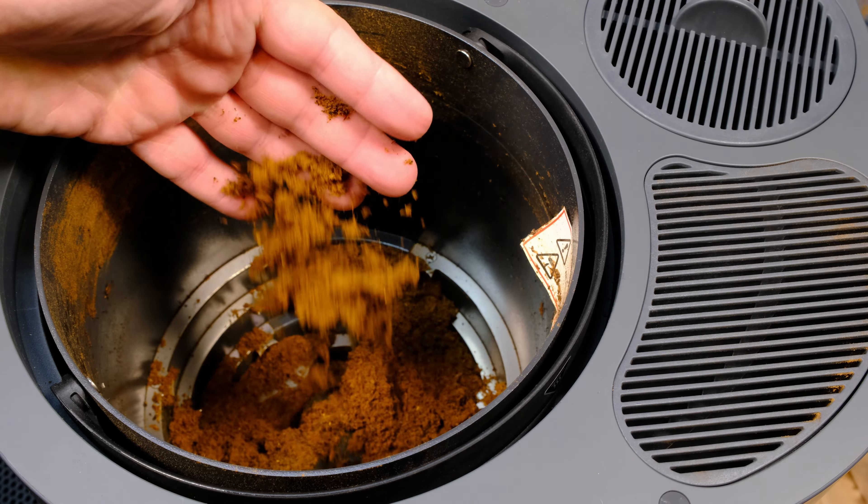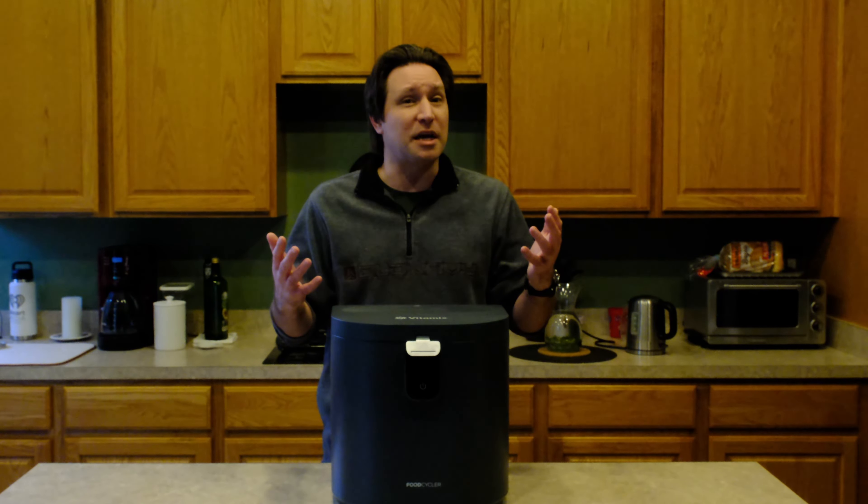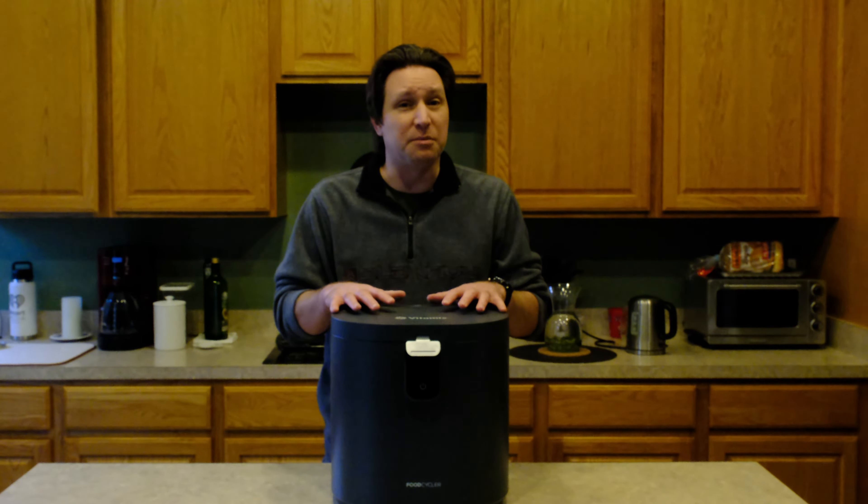Maybe overnight in a larger place, like the downstairs of my house since I live on two levels, that would have been fine. But I wouldn't have wanted this in a one-bedroom place in the city — it maybe would smell a little bit too much for that.